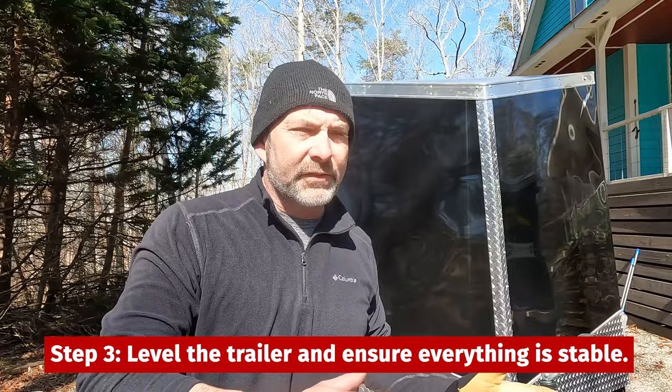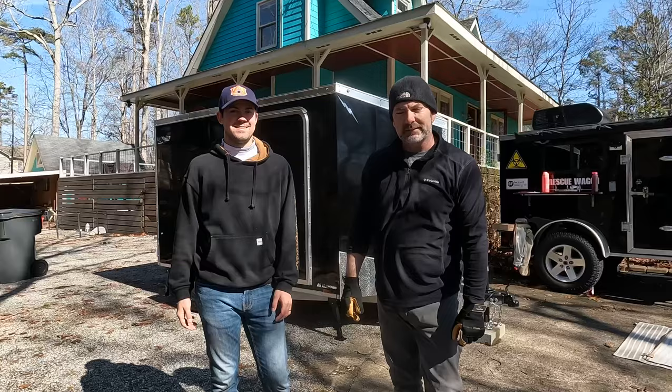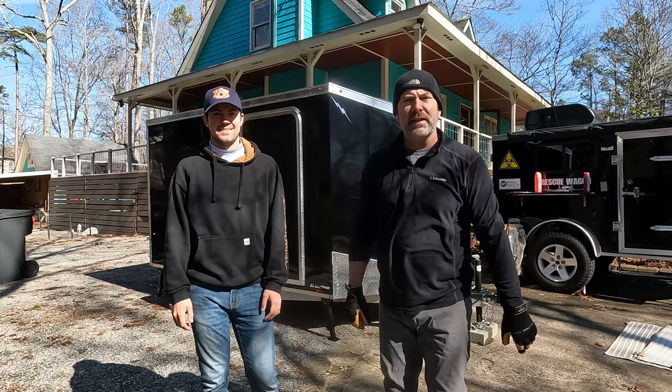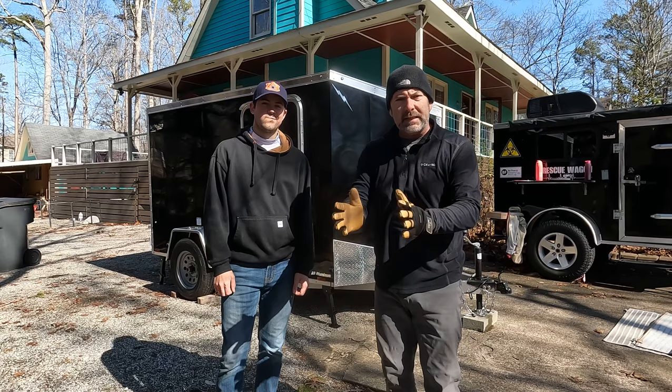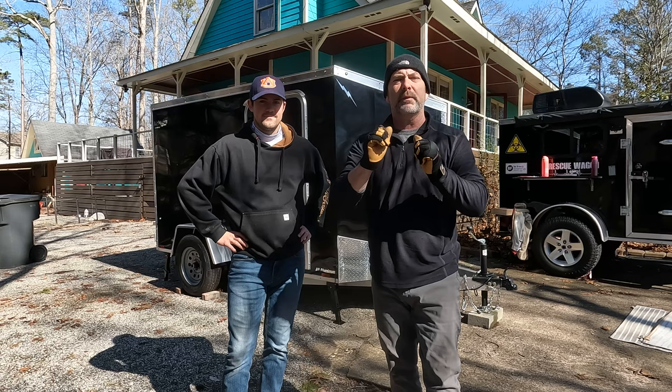Our next step is to level off the trailer using the new jacks and make sure it's secure so we can work inside. This little bar that comes with them — just once you get them in, give it a little push and it'll lock it in a little tighter. We got everything leveled up and secure. The big thing is to have it secure because you don't want it bouncing around. Pretty easy project — you just get down there, mark it, drill it, screw it. Probably about a half hour to put all four pieces in. Now that we're secure, we can start working on the inside without worrying about the trailer rocking and rolling.